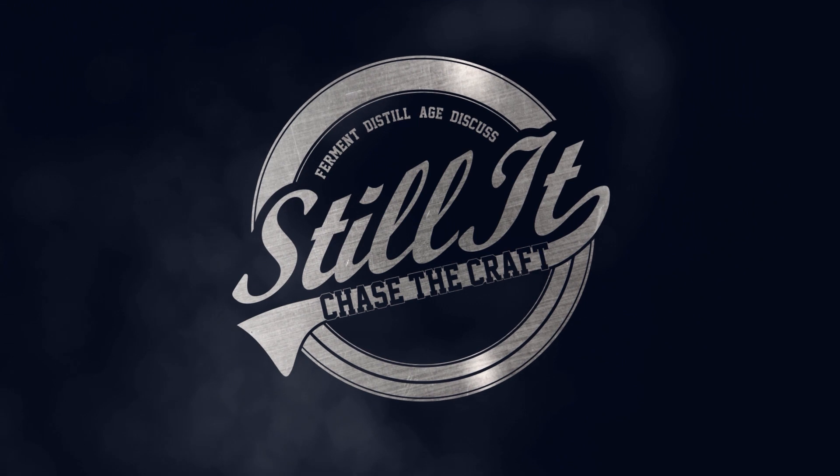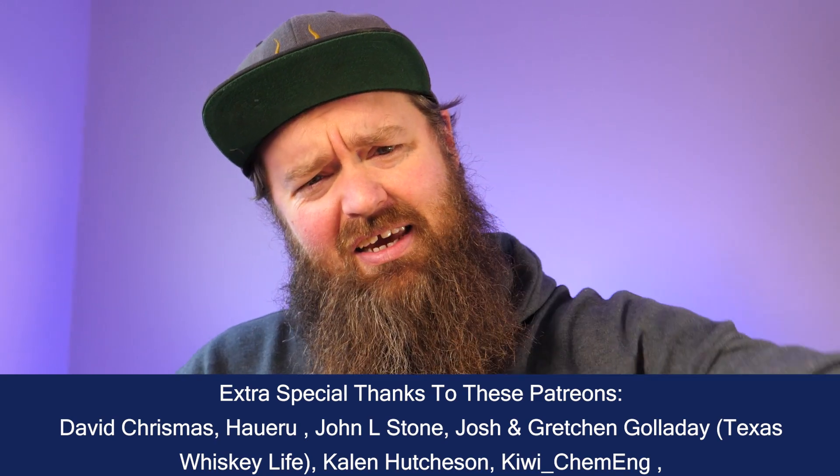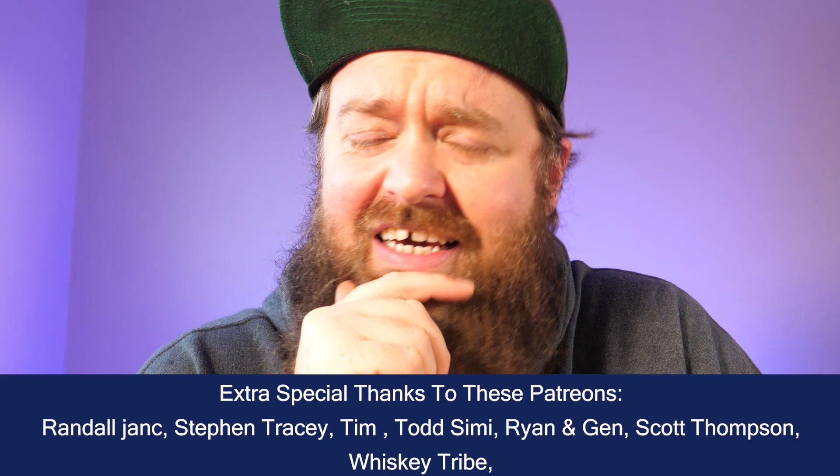How's it going Chasers? I hope you're having a kick-ass week. I'm Jesse and this is Still It — the channel all about chasing the craft of home distillation and making it a legitimate hobby. I am doing the YouTuber thing: warm key light, cold LED background, because it is absolutely pissing down outside right now. I cannot hear myself think in the shed. But we are doing something super exciting today.